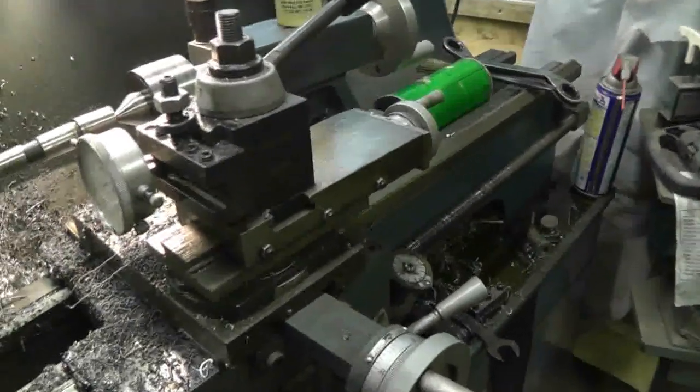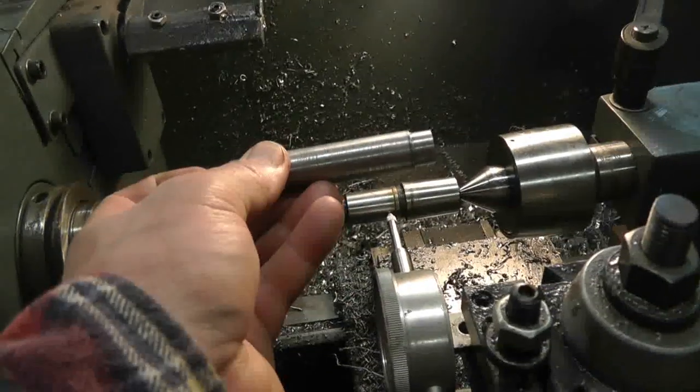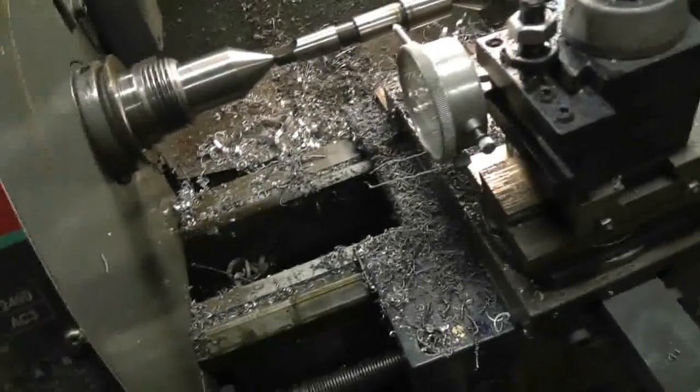I'm going to chuck this one in and grab this end in the chuck — that's why it's turned down a little bit smaller there. I'll grab as little as possible so I've got as much room to bring the cutting bit in. We'll cut that and see how it turns out. I've got exactly what I want to test it in right there. I've got some dye cam so I can test how close a fit it is to the bore.